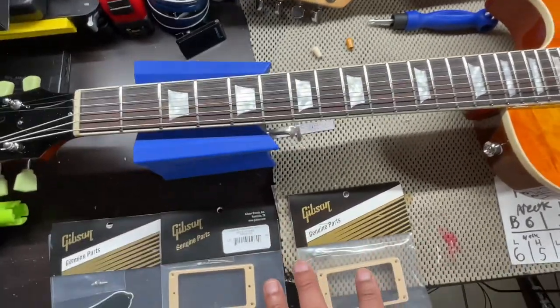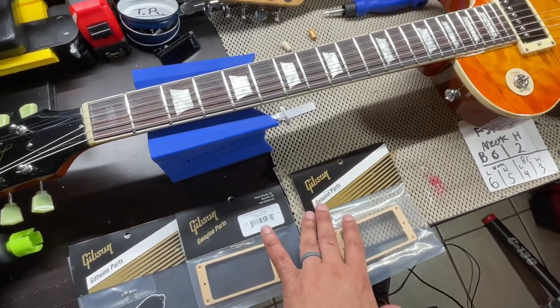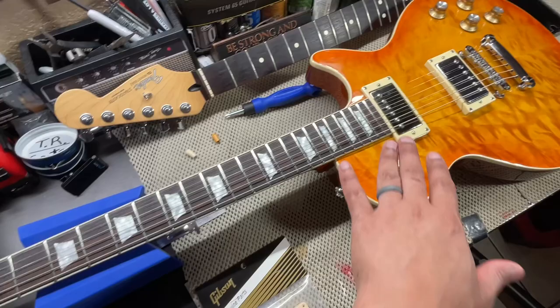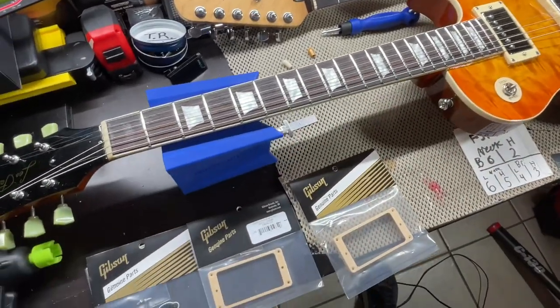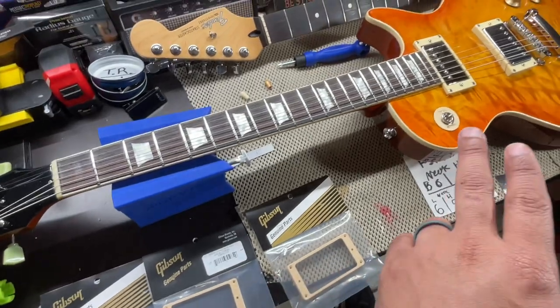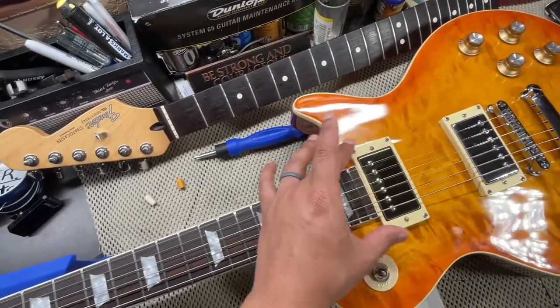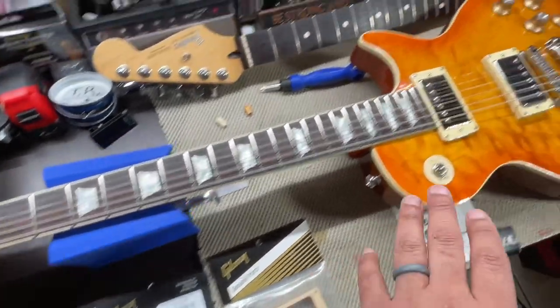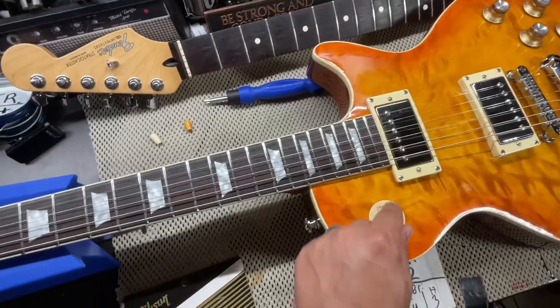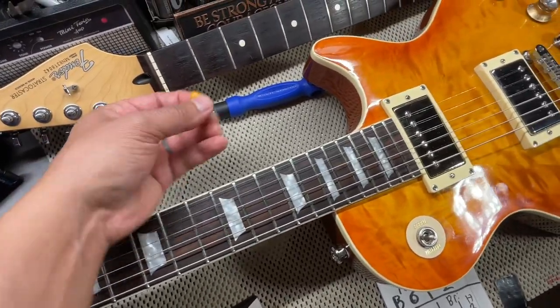These pickup rings - I know they're different, like these are standard and this is metric or the other way around. I put them up and just with the bag on it looked like it was going to fit, so I'm hoping it will. I know I can get this truss rod to fit, I just want to make sure I can get these to fit.